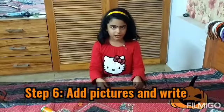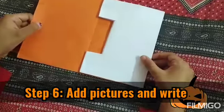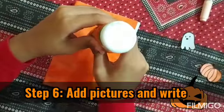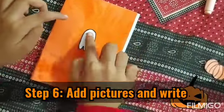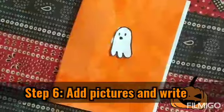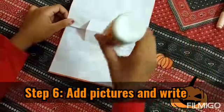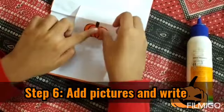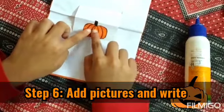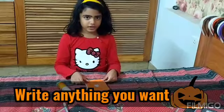Now we need to add the pictures. Stick it to the other side. Add the pumpkin to the fold. Now you can add anything you want. Now you're done.